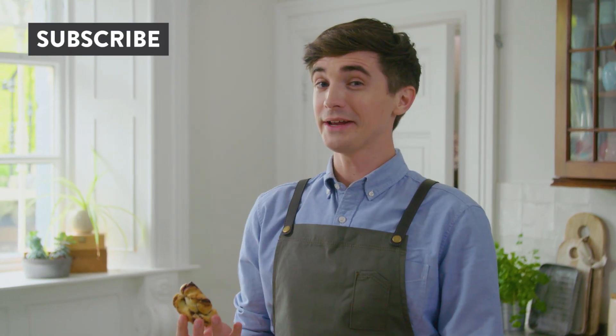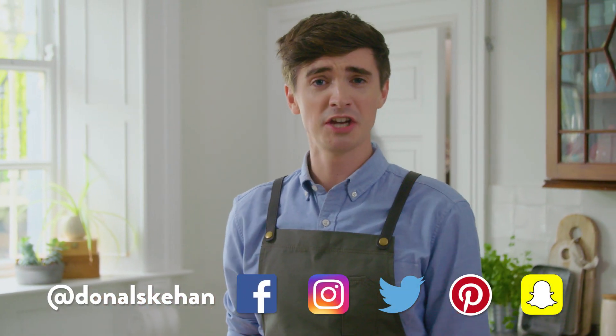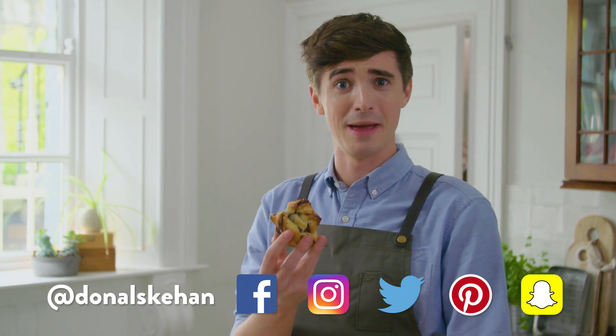If you like the look of these buns, leave me a comment in the box below letting me know if you're going to try them. I'm also on Snapchat, Instagram, Pinterest, Facebook, and Twitter — the whole nine yards. Come and check me out, I'm always at Donal Skehan. I'll put that on the screen so you know what to click on. Until then, goodbye — happy swirl making!